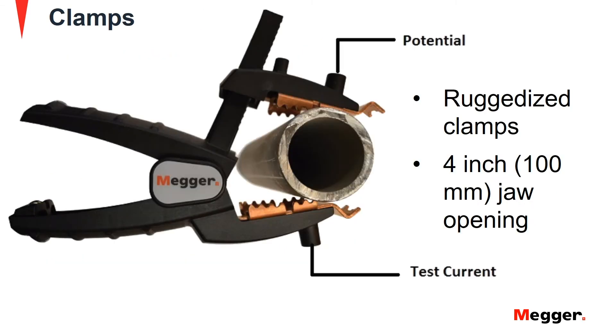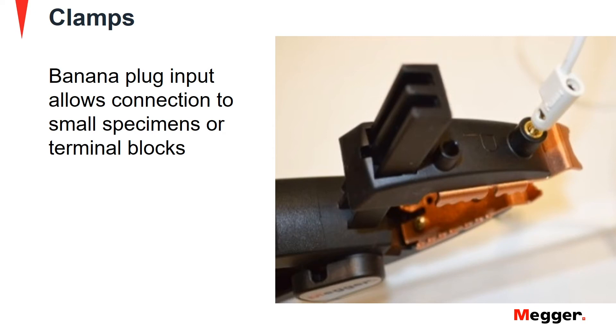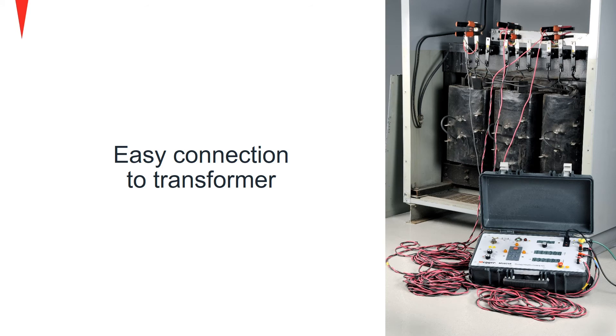The MTO210 uses ruggedized clamps with 4-inch openings for simple connections. Two banana plug inputs are provided for lead connections to small test specimens. Connecting to transformers is easy with the lead options of the MTO210.